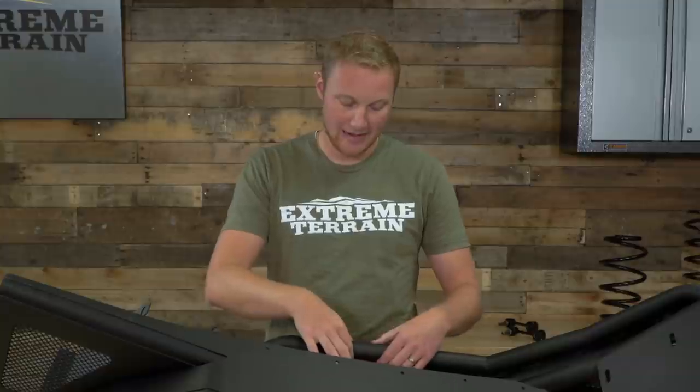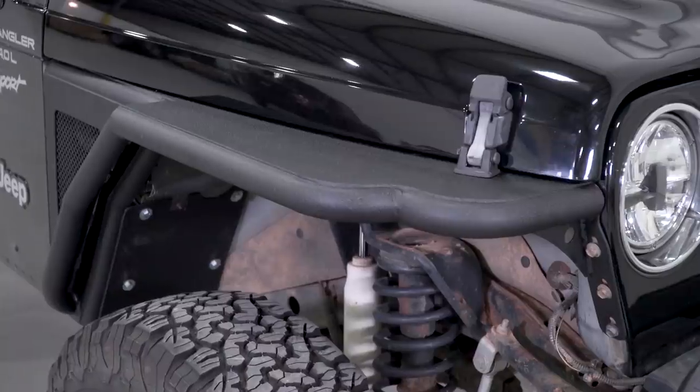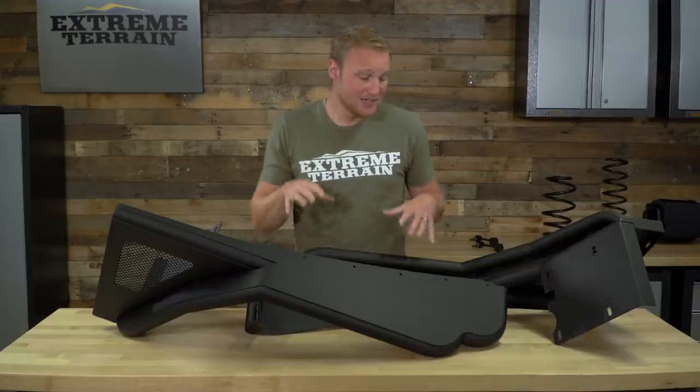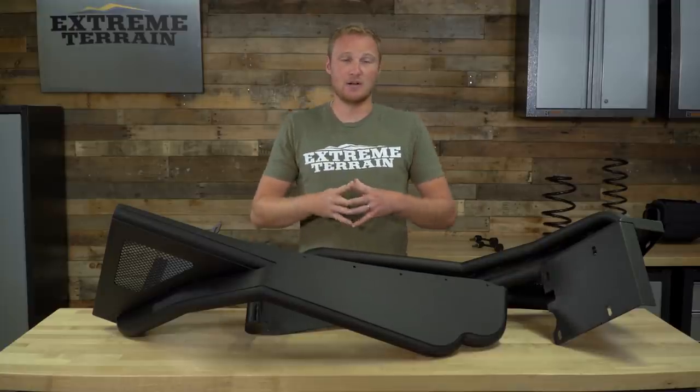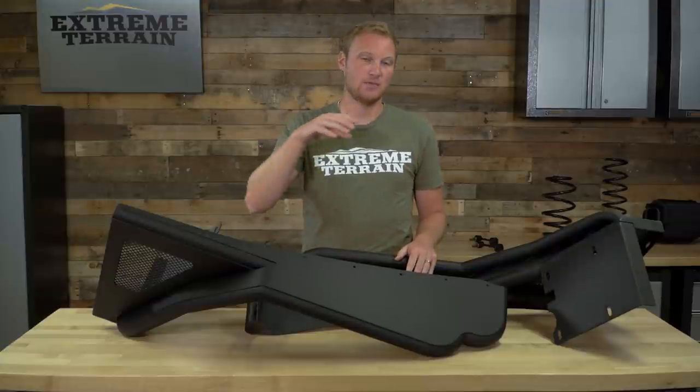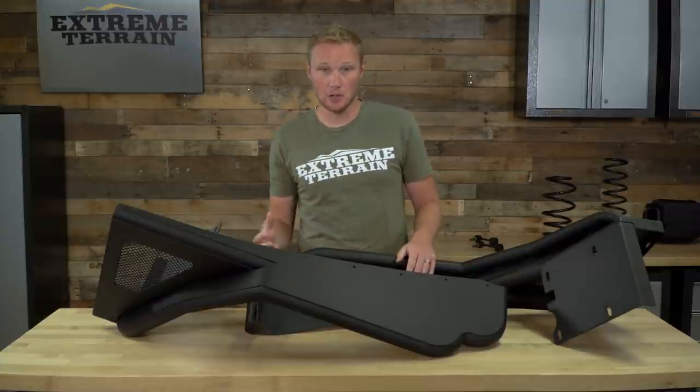This is going to give you just a little bit less unobstructed up-travel because you have this metal tube here instead of having just a flat piece of metal with an arch cut in it. So this isn't really gonna be for those of you that are looking to get any more unobstructed up-travel. This is really for those of you that are looking for some additional protection, maybe a different look.